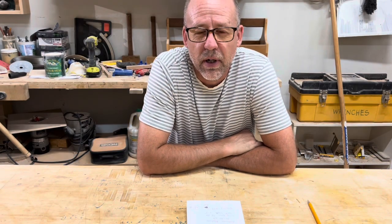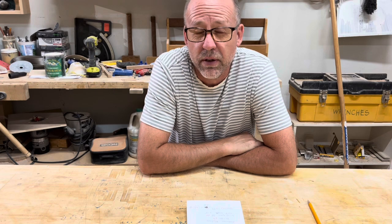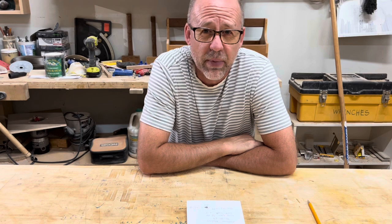Hi, Mark Palmquist here. It just occurred to me that some of you might actually not know the purpose of this project that I'm working on. It's called the Wedge — I call it the Wedge Rower. Let me give you some background.